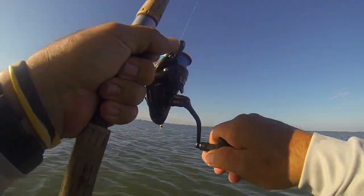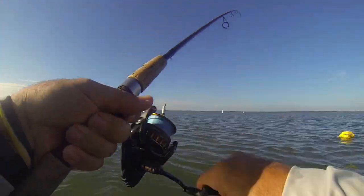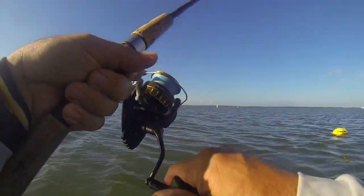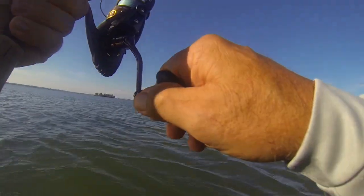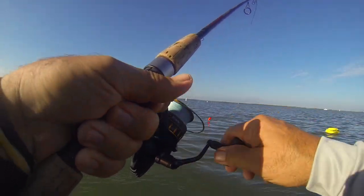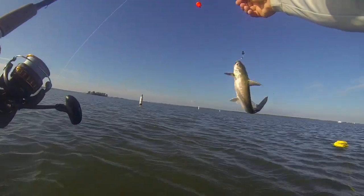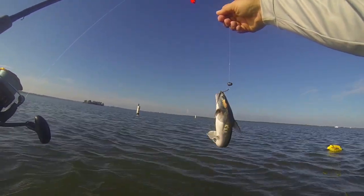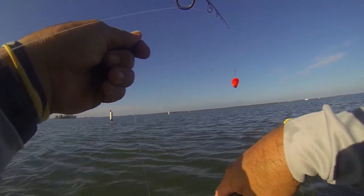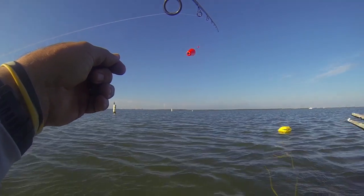There we go — got 'em! Alright guys, we got a little one here. He just took it straight down. It's something small, but it's a fish and that's what we're here for. What did we get? A catfish! Can you guys believe it? Another catfish. We're just going to grab that hook and let this guy go — we don't even want any part of him. Clean release.